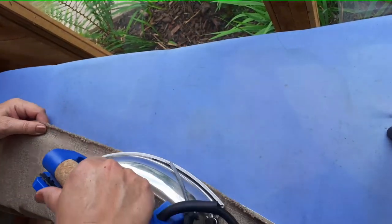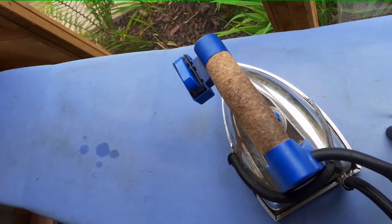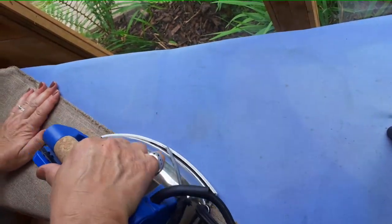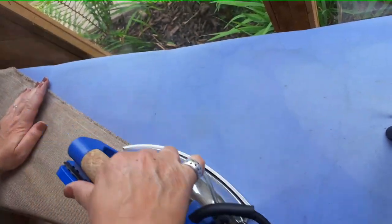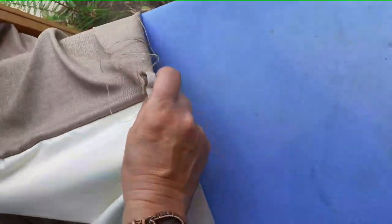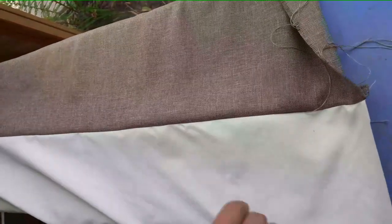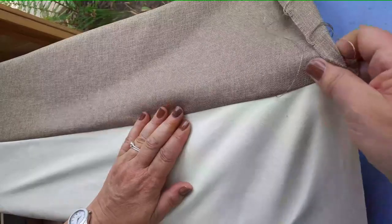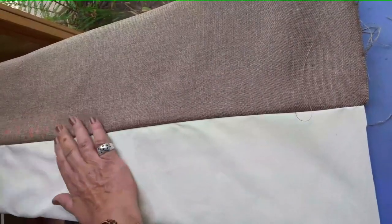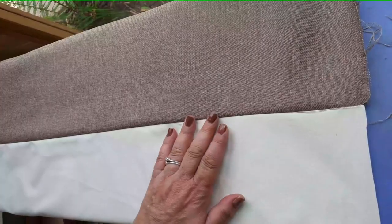Seal the seams by pressing. If you have a little gather, pressing will flatten it out, and it also makes it easier if you want to open your seams — or like I do, leave them closed but fold one of the fabrics over. Pin the curtain right way round and put it on the ironing board. Use your fingers to feel for the seam and make sure it is on the curtain side. Then press, and continue all the way down and on both sides.